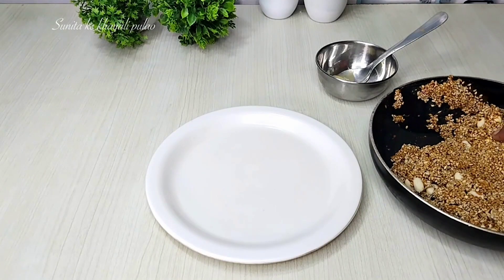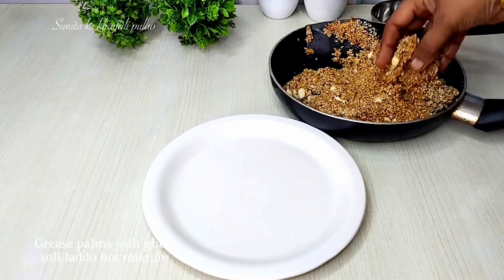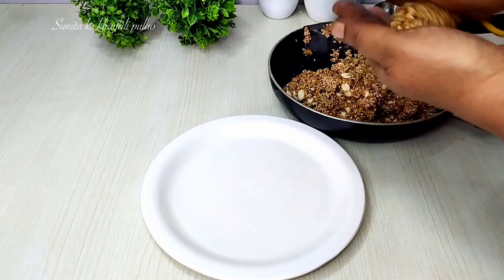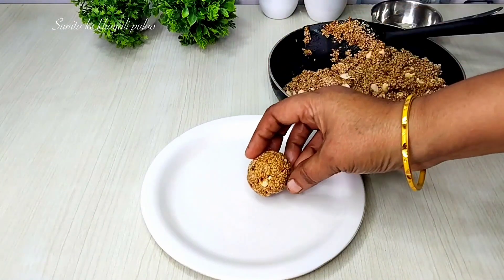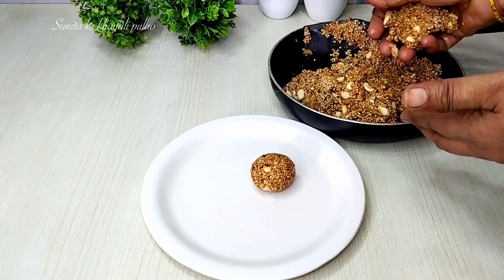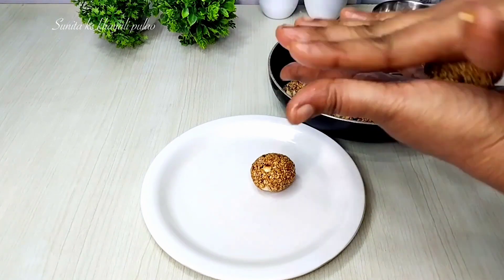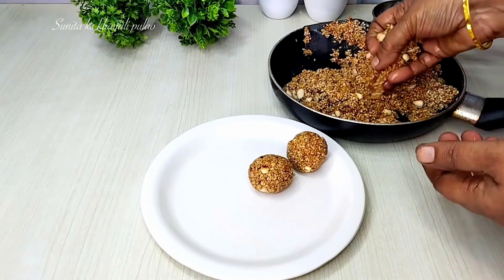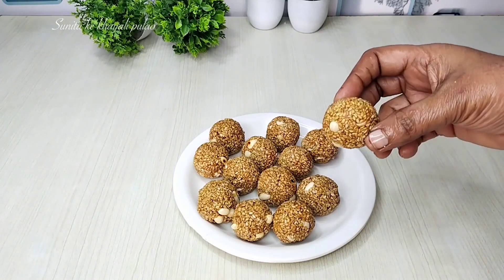When the mixture is warm, we will mix it well and shape it. I have put it in a greased bowl and mixed it. You will be able to make round laddoos because the mixture is good. Store the laddoos in an airtight container and you can enjoy them for one month. If you have a child in a hostel, you can make these for them — they are very healthy and tasty.